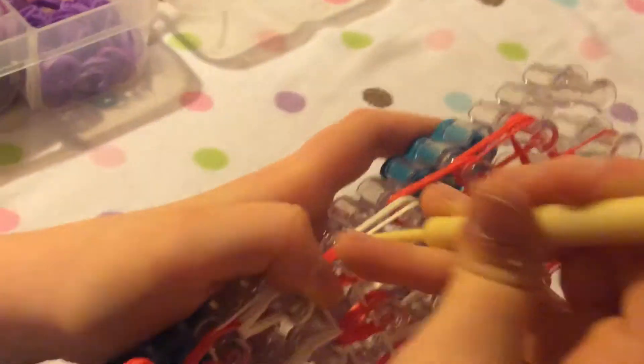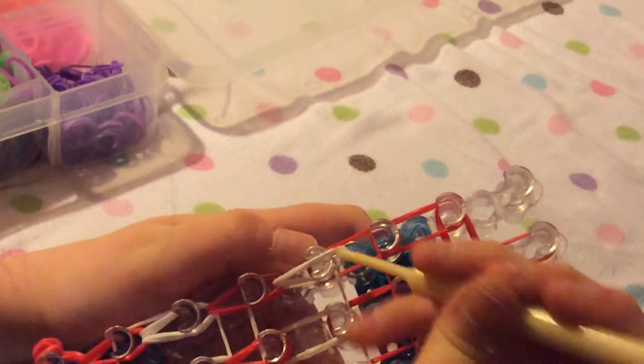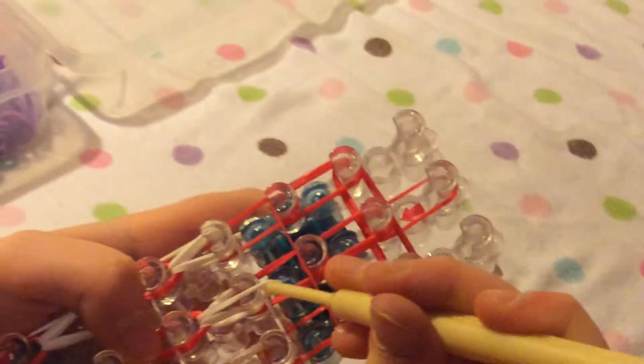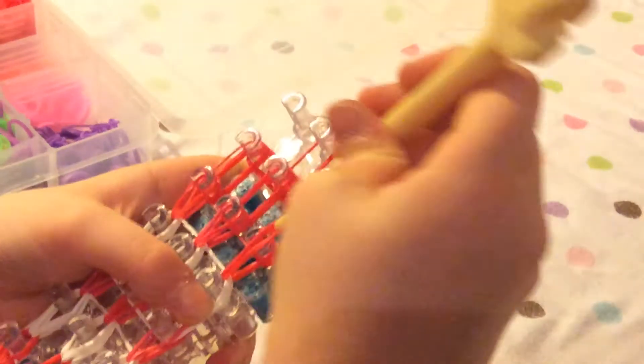Now you pull back the cap band gently, because it's stretched around six pegs so it's going to be really tight. Pull gently, gently. I only grabbed one — okay.